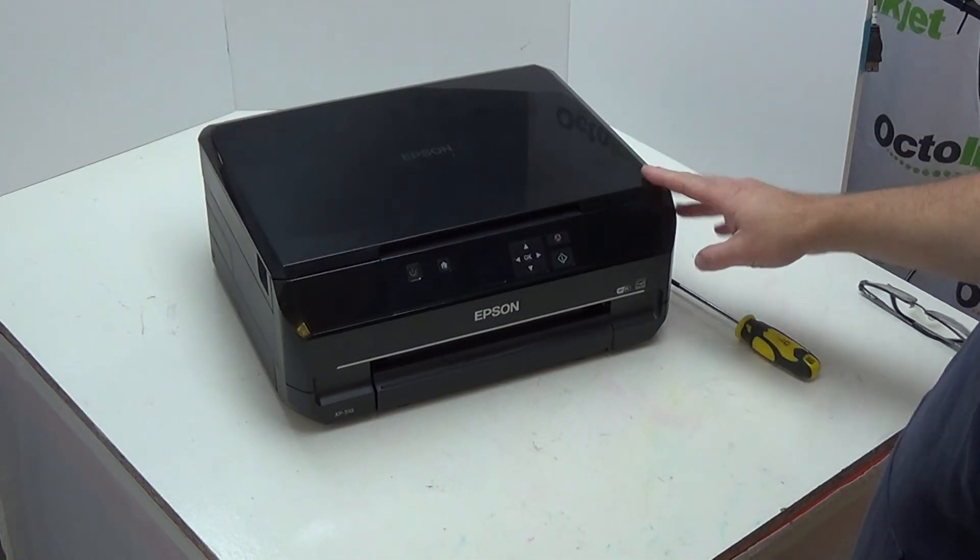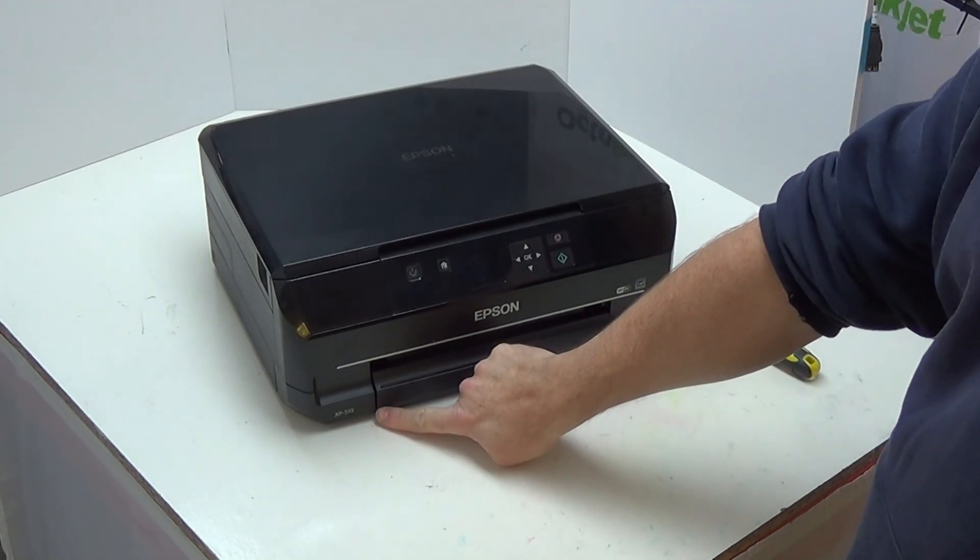Hi, my name is Martin from Prince of Potty. What we're going to be showing you in this video is how to access and remove the waste ink pads in this Epson XP510, and then how to replace them with a compatible product that will give you effectively double the waste pad capacity the original pad holder actually has in it.